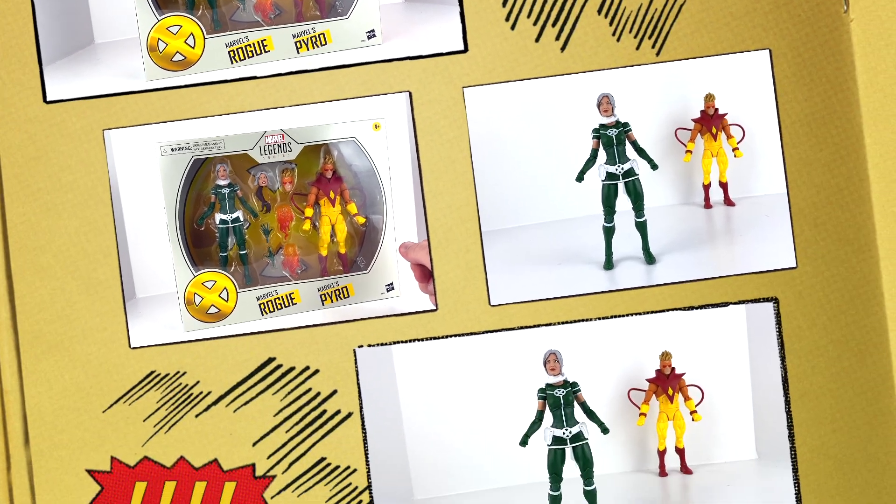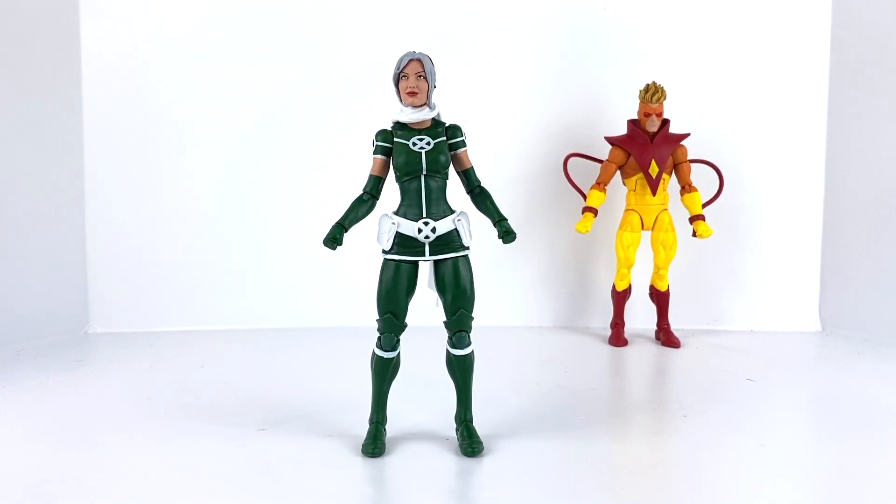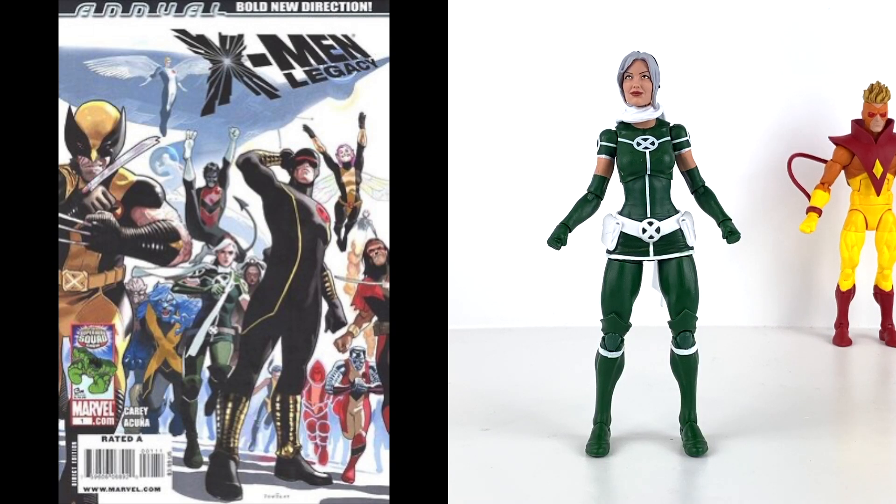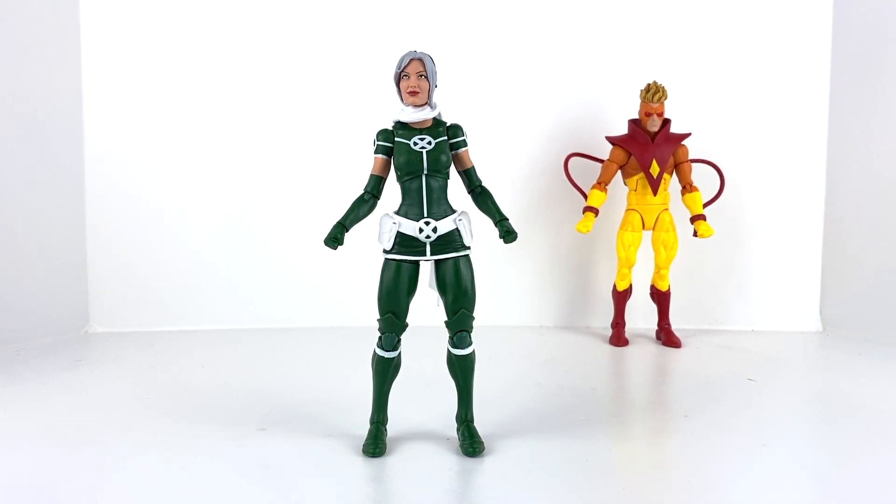Let's pop these guys out and take a look one at a time, starting with Rogue. Rogue picked up this new outfit in X-Men Legacy Annual number one — she wanted a less intimidating look as a counselor when she took over counseling duties at Utopia. I like it, but I'm more of a Jim Lee fan, and the way I'm building my Marvel collection this outfit doesn't really have a place. She may end up in the eBay or Mercari sell lineup — still deciding — but let's go ahead and look at her accessories.